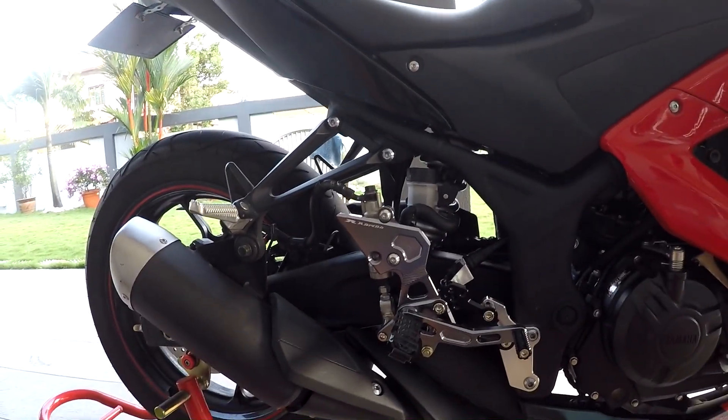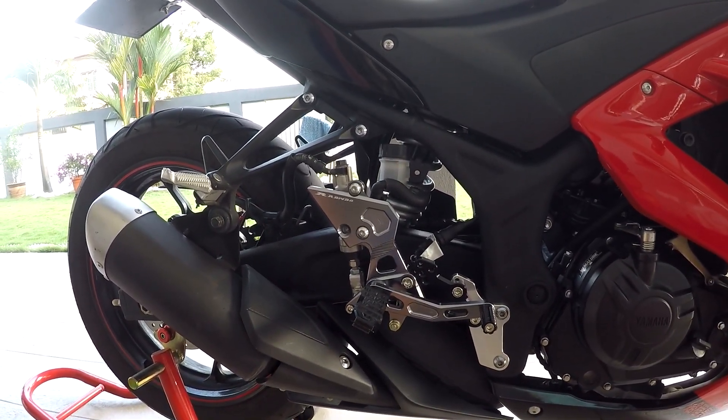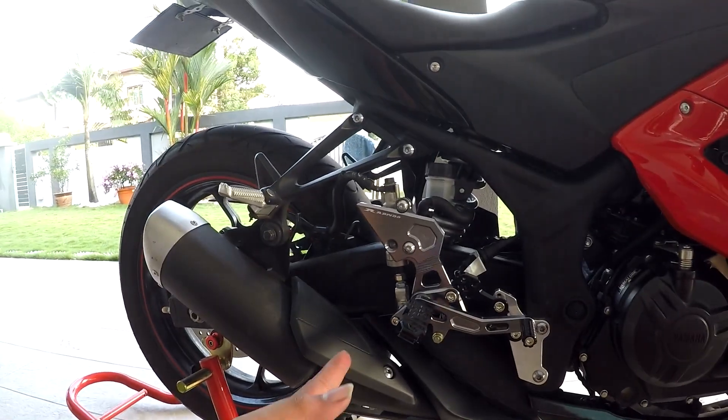Alright guys, my installation of the racing foot pegs for the R25 is done. Thank you guys for watching my YouTube channel - please subscribe to my channel, follow my Instagram, and see you guys in the next video.